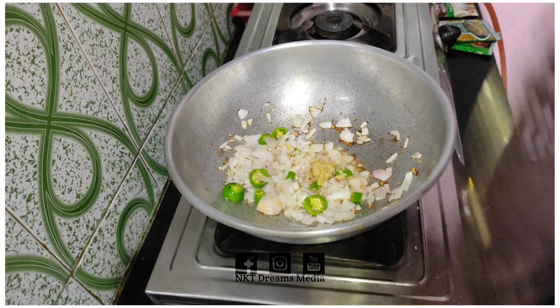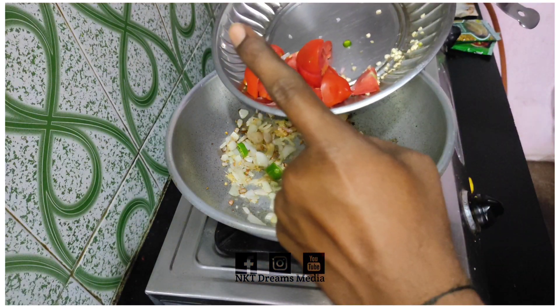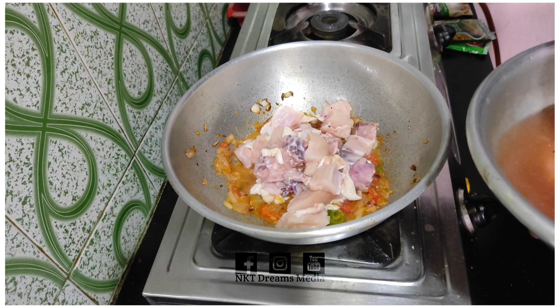Then we will cook it as it is easy. We will cook a ginger paste, then we will cook it. Except for the chicken, we will mix it up.